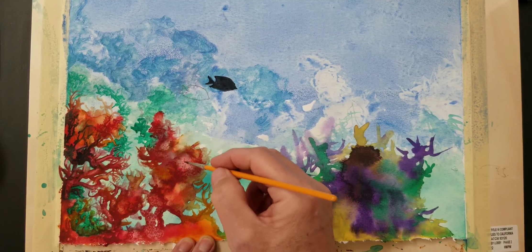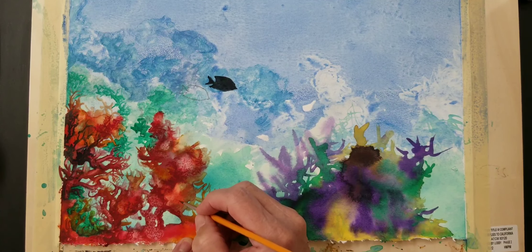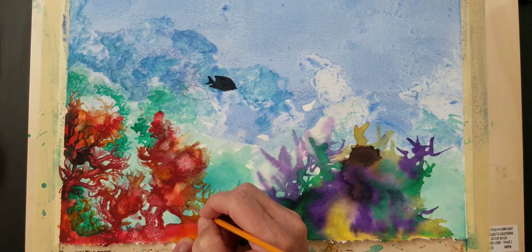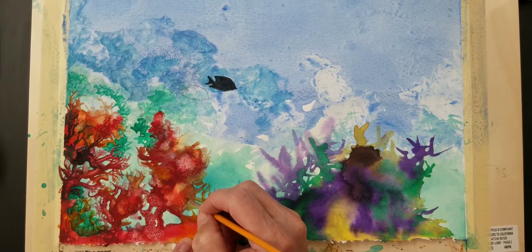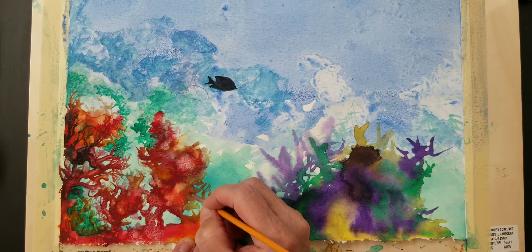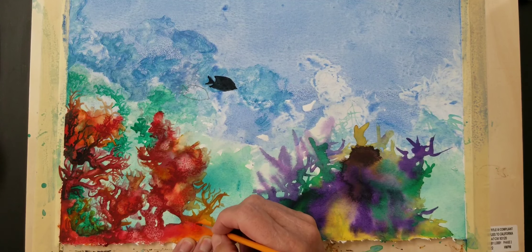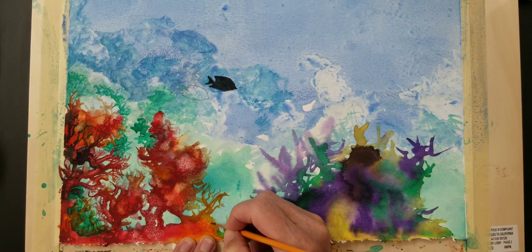Just like this right here, I could add more detail by just adding a little bit of texture. I'm just giving it more life so it's not just a blank area — it looks like coral growth on there and it just pops it out a little bit.